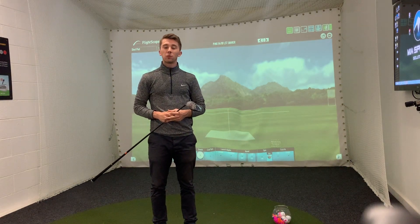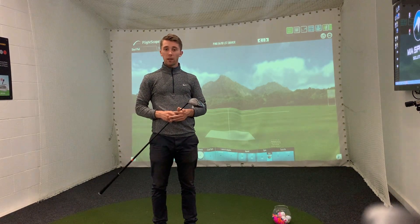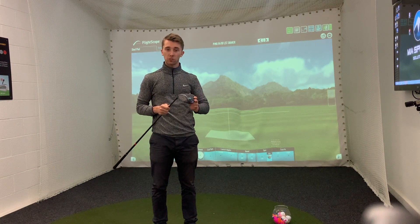Hello everyone, Joe Loverie here, Assistant Professional at Healthy Golf Club, and today I'm going to be testing the new Ping G410 driver.